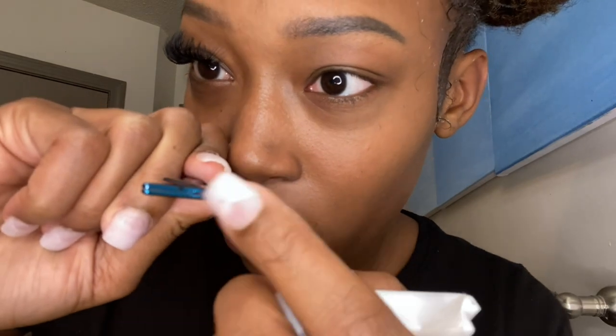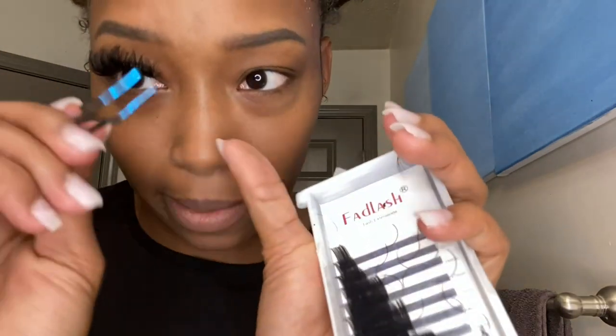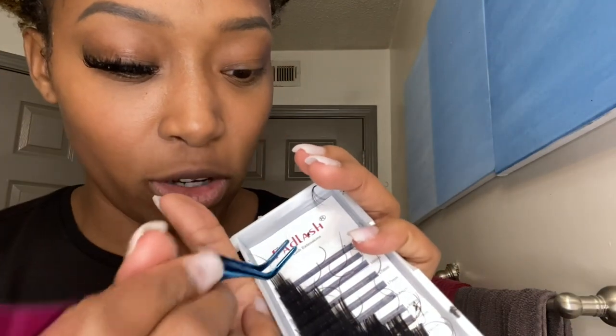They're very flat so they close all the way at the bottom, which is why I like these. It's easy to pick up the lashes — if there's any type of gap in your tweezers it's going to be so hard to pick the lashes off. I'm also going to be using this one brush which I got from Amazon.